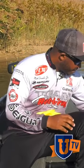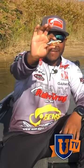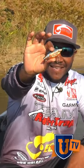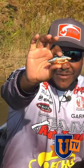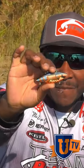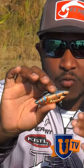Here I have a half ounce rattle trap, but you'll notice something about this bait right off the bat — it's missing a treble hook on the back. You would think you would lose a lot of fish like this, but that's not the case. The reason I do this is I love to fish a rattle trap around wood.